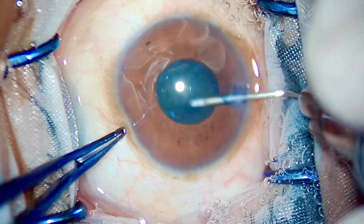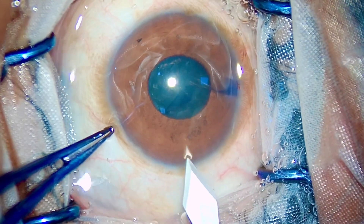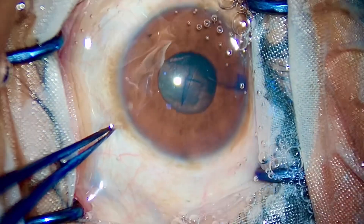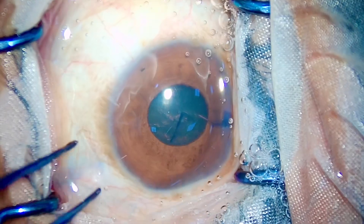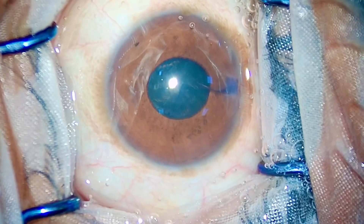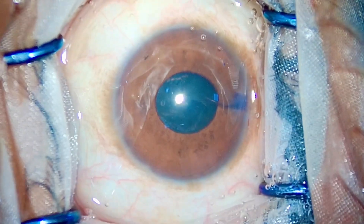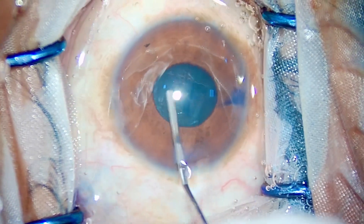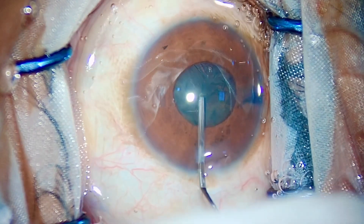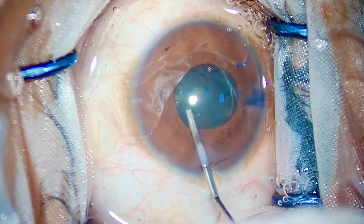I have made a rhexis of around 4mm in diameter. I could have enlarged it or gone under the iris, but I felt it was sufficient given the grade of the cataract — around grade one to two, on the softer side. As you can see, the pupil has come down even more since I started. I am not in favor of using Tropicamide Plus or any ADR, as I have found that ADR causes significant reaction the next day.